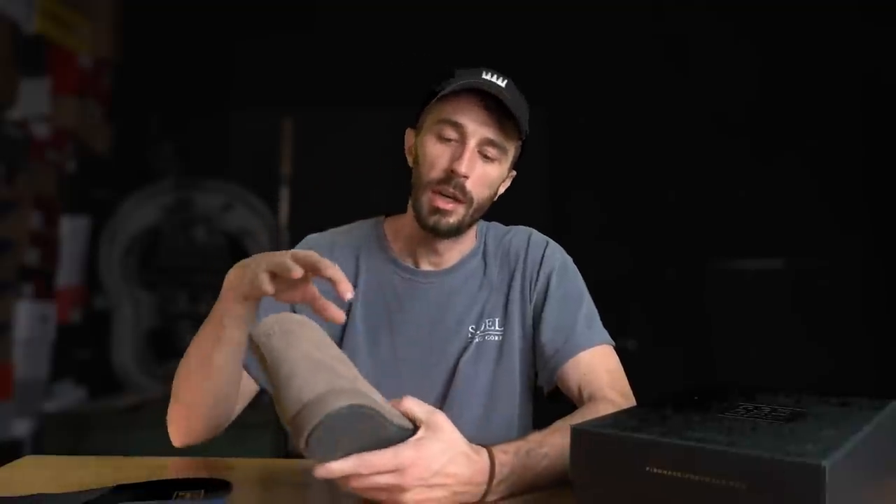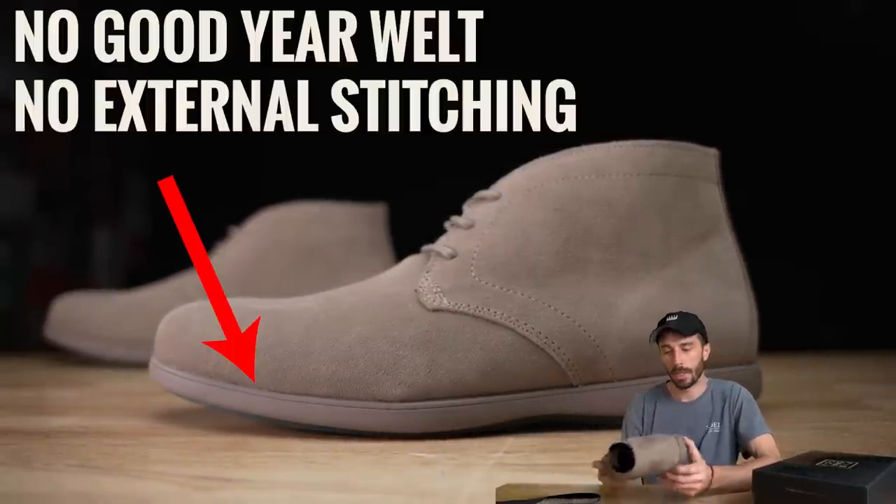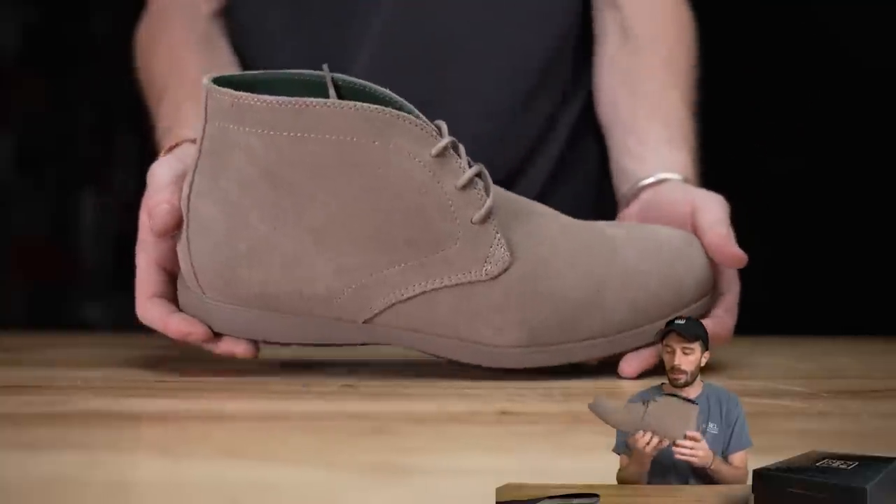This is a fully cemented construction, so compared to dress shoes that are often Goodyear welted or Blake stitched, this is a lot more like a sneaker where it's cemented all together.